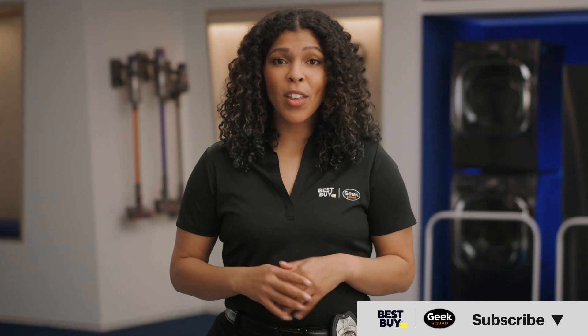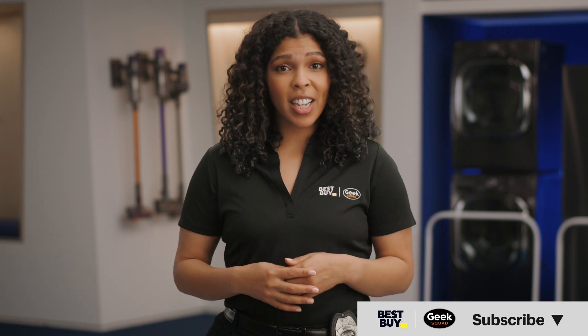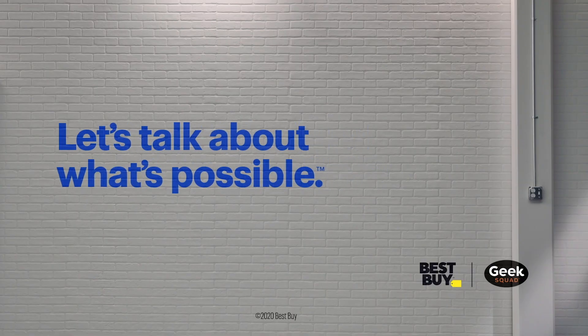And there you go! Hopefully this video was helpful. If it was, give it a like. If you have any questions, leave them in the comments. And don't forget to subscribe to our channel for more tech tips from Best Buy. Thanks for watching — I'll see you in the next one!